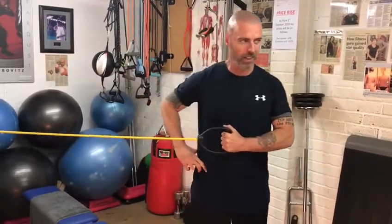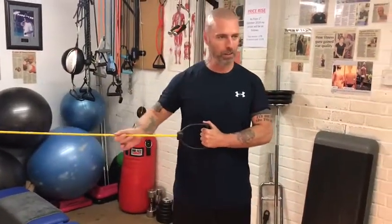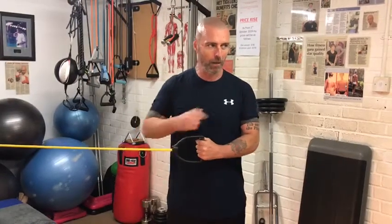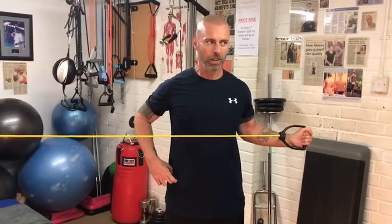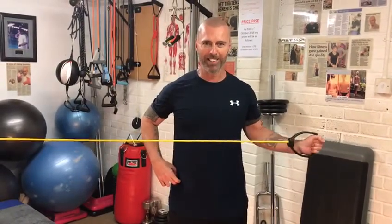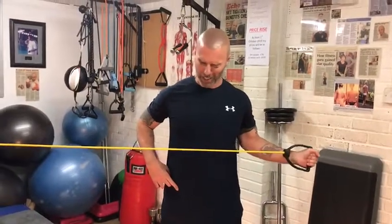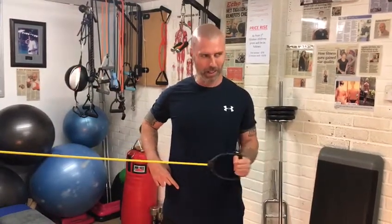The idea is: knees soft, get the tube just tight enough so there's a little bit of resistance, then keep the elbow in and all you're going to do is just open up. It's almost like opening up a raincoat — we call it the flasher. Trying to keep the elbow in because if it comes out it's not doing anything. Elbow in, open it as much as you can, and then close.